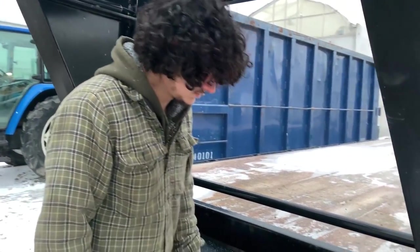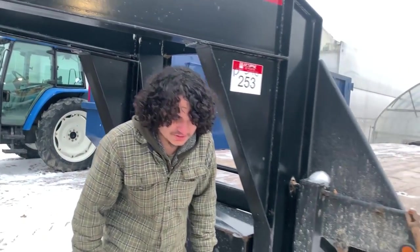It's got a storage compartment here already loaded full of straps — a good five or six straps in there. It didn't come with the key though, so you can't lock up the straps.